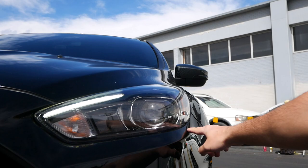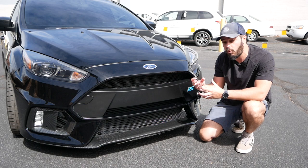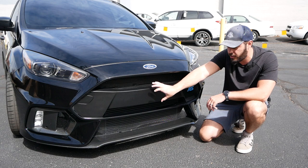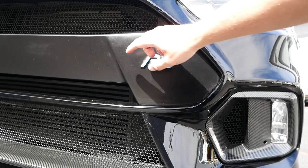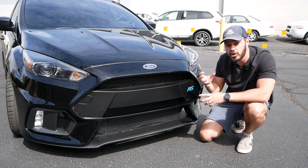One detail a lot of people don't really like about the RS is this black bar in the middle — they wonder why it covers most of the grille openings. Well, Ford didn't have a choice. They had to put it there because underneath is a metal bar. Rather than expose a silver metal bar, they covered it up and actually added some styling pieces into it. I think it looks pretty good.